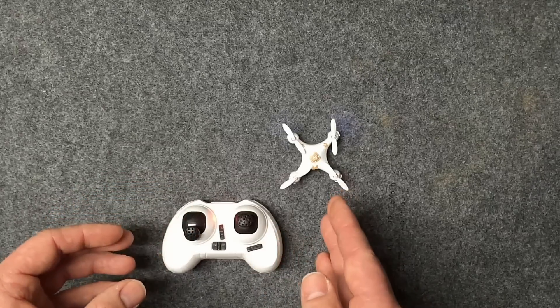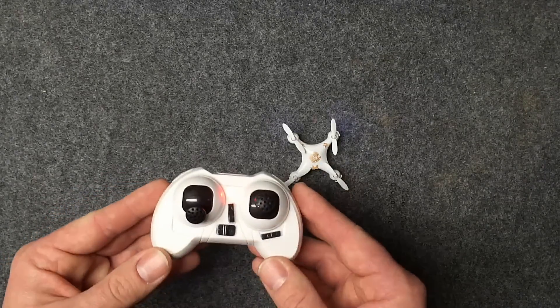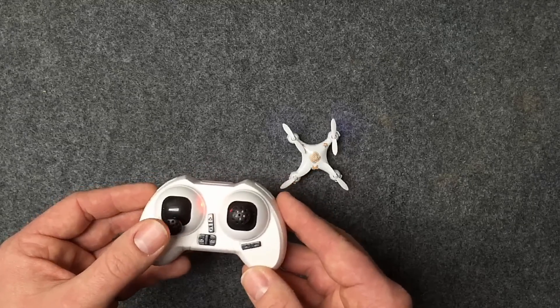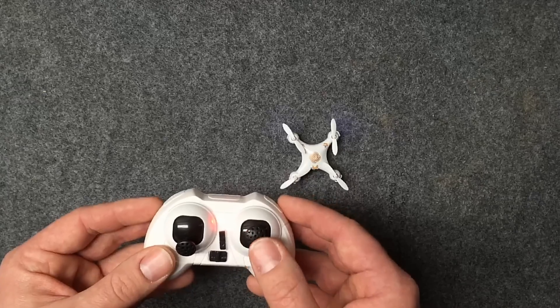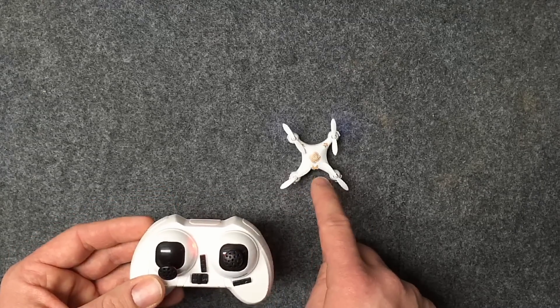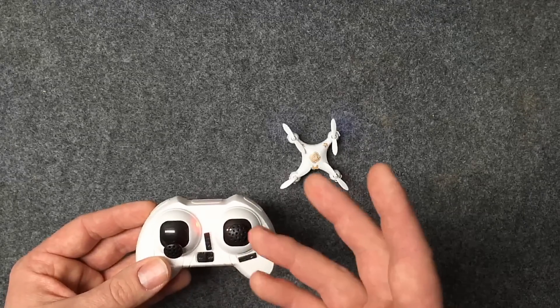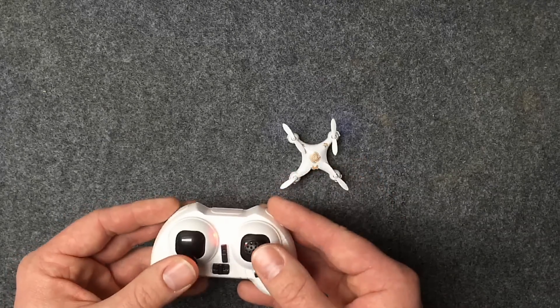We're going to have a fully charged battery — it's always a good idea. Then we're going to simply take our controller, put this stick down to the bottom left and this one to the top left. The lights on here will flash a couple times and then go solid. At that point you can release your sticks and the calibration is complete.